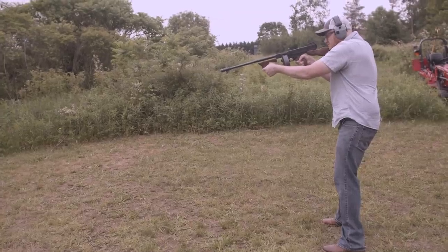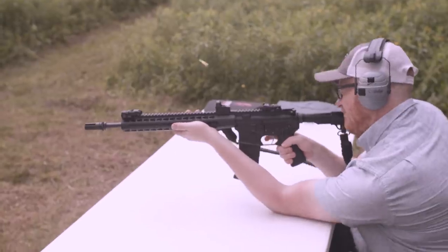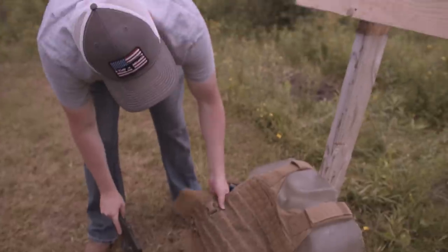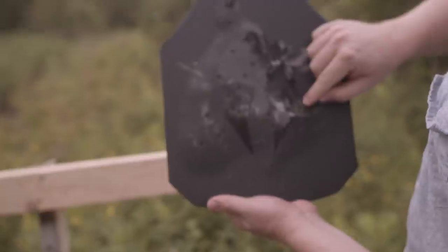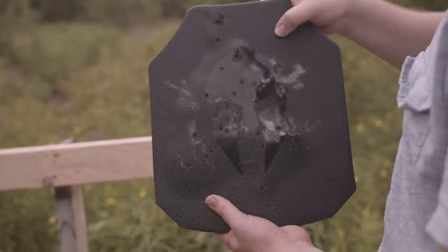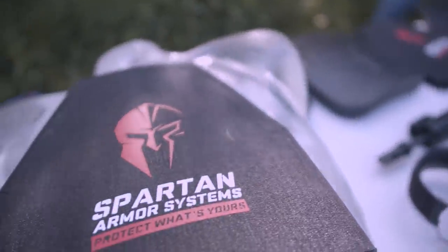In our previous episode, we tested how many rounds steel core plates can take before needing to be replaced. Turns out they're nearly bulletproof — nothing that we threw at it broke it. Nothing has gone through.